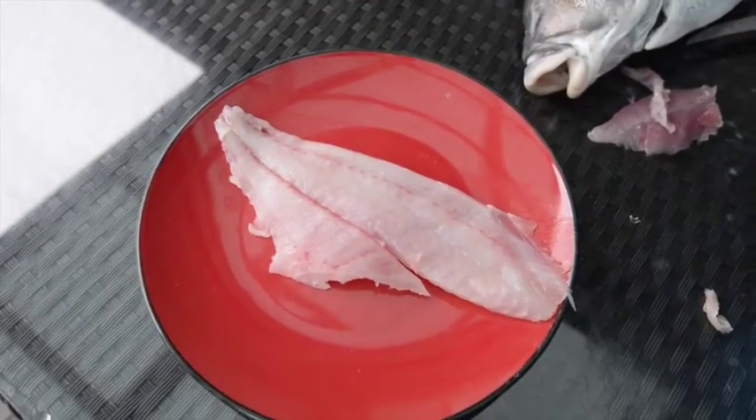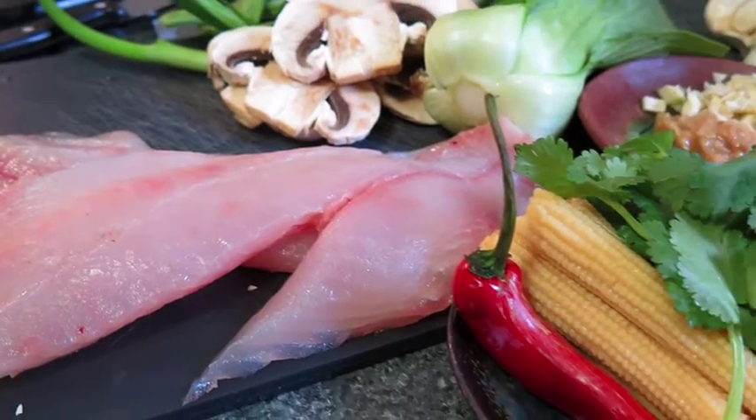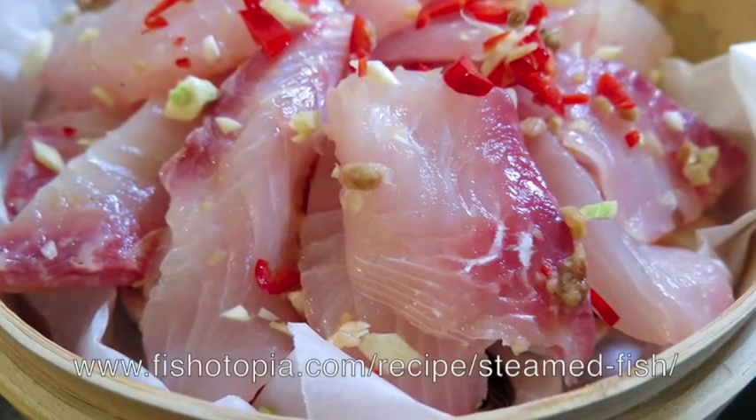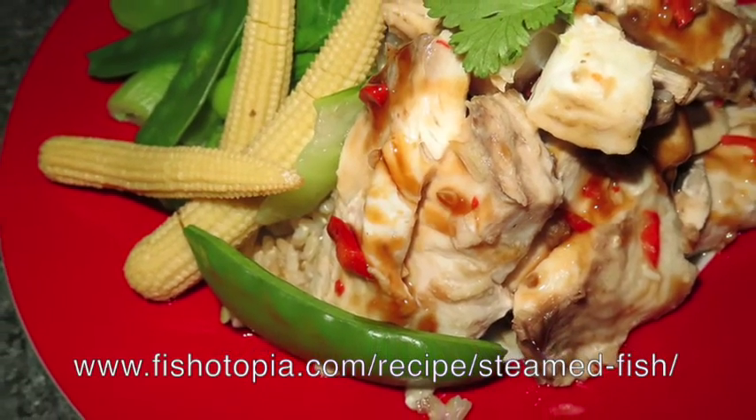Lots of people complain about an iodine taint in mowy, but trust me — when processed like this they're absolutely delicious. There are any number of ways you can cook the end product. Follow this link to see how Jo steamed ours Asian style with ginger and oyster sauce. Yummo!